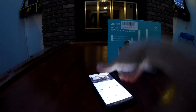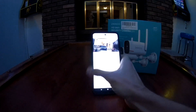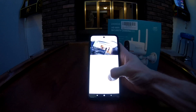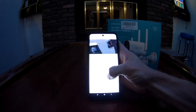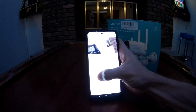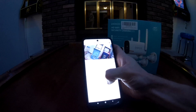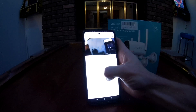Let me try holding the base and checking out the pan. It's a bit hard to hold with one hand, but let's pan it back and forth. It's pretty quick. There we go — that's the full pan from left to right.